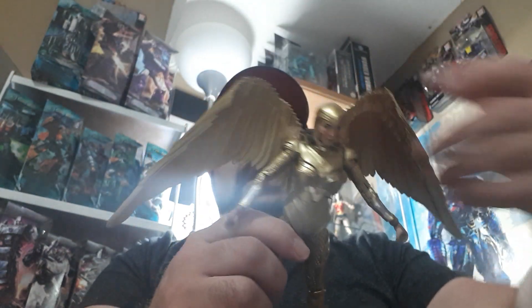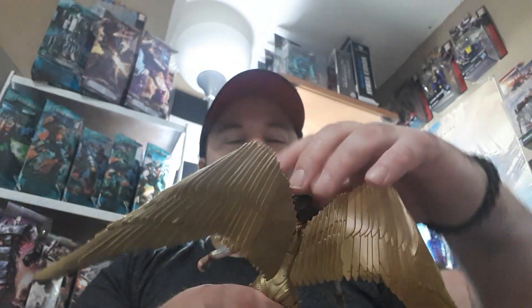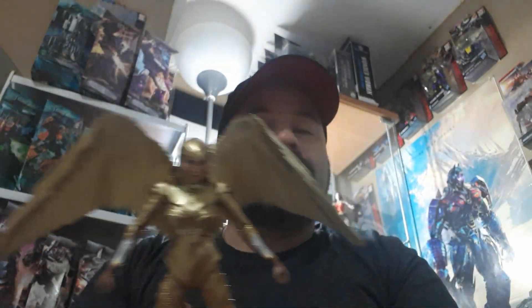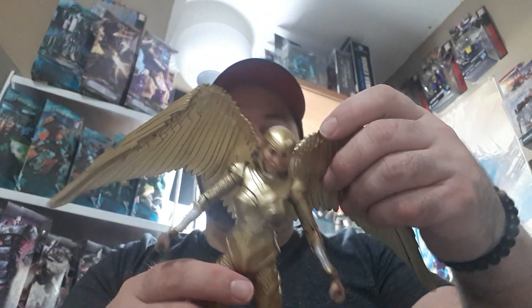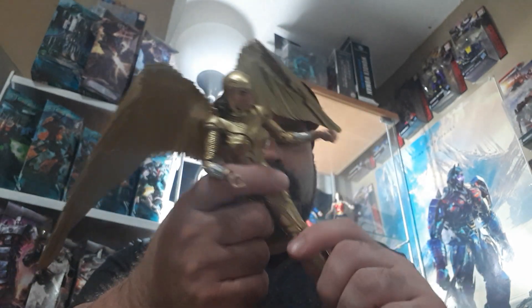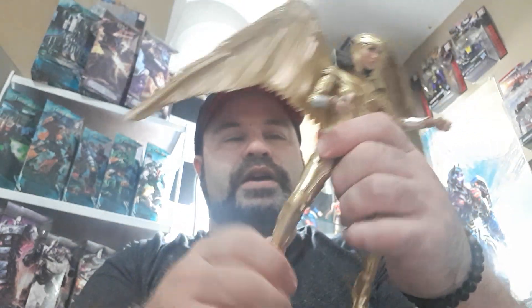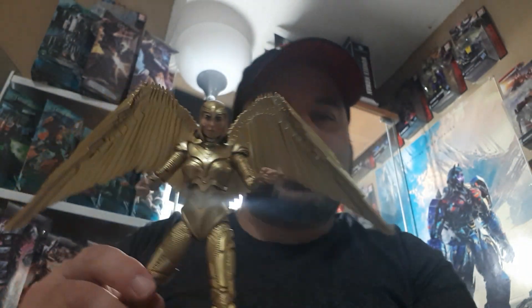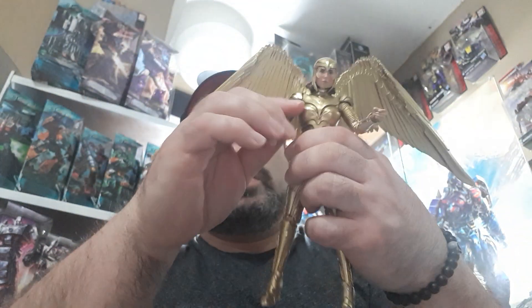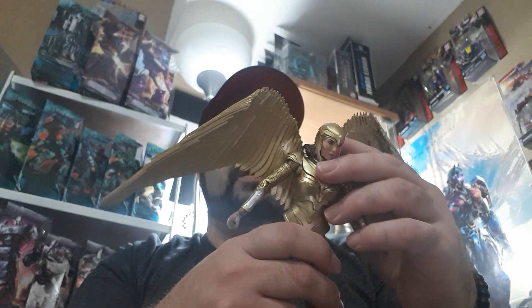This is probably my favorite from all the characters I've picked up so far for the DC Multiverse from McFarlane. Just the poses alone — I can't wait to put her in a flight stand. You can see what kind of poses she can do. If he ever does Hawkman or anything like that, it's going to look fabulous. You can just bend the wings any way you want — imagine any pose as Wonder Woman doing her thing. This just makes me want to watch the film even more.